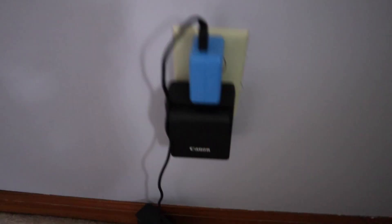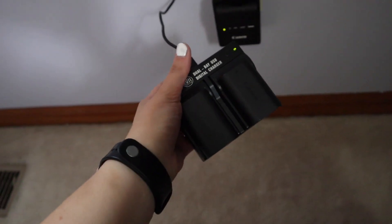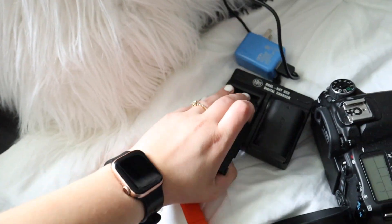I'm also bringing a battery charger just in case. Speaking of batteries, I started charging these last night using a dual battery charger I got from Amazon — I really recommend it if you're a photographer. I charged three batteries last night.